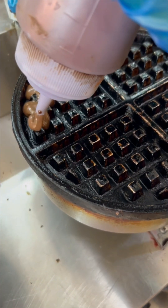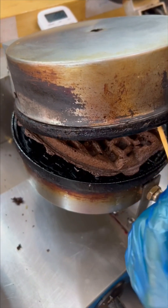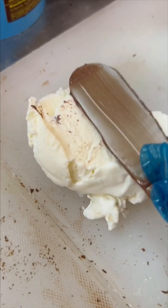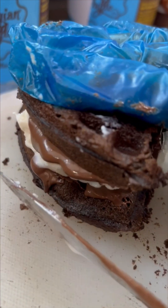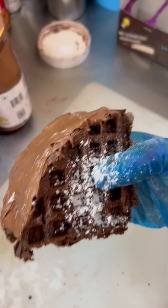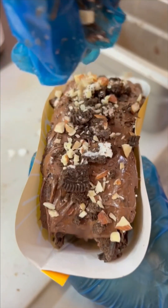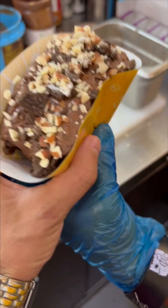This is a dark base waffle — a crisp for you. This is milk chocolate in half. This is vanilla ice cream. This is a waffle, ready for a sandwich. This is a rocky road ice cream sugar. Let's add Oreo. These are the almonds. This is our final decoration for the Oreo.